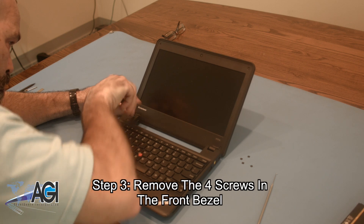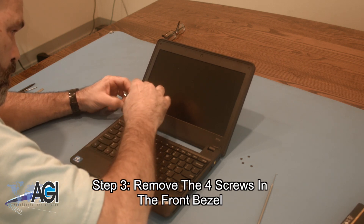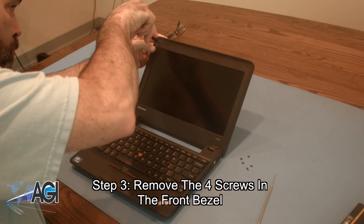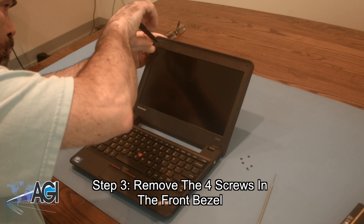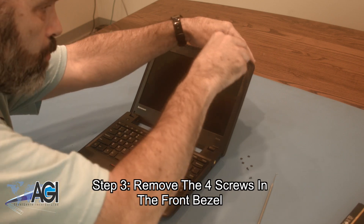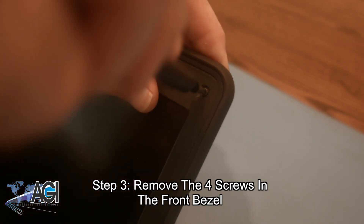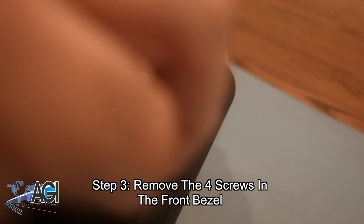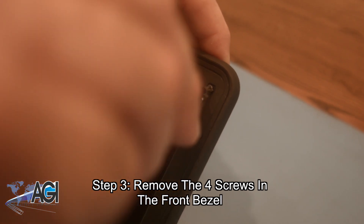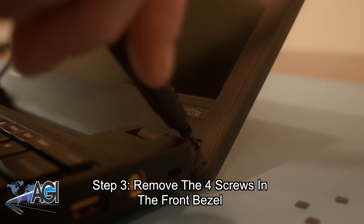Now, you will remove the four screws in the front bezel. You will also remove the two buttons and the other sidesticks.